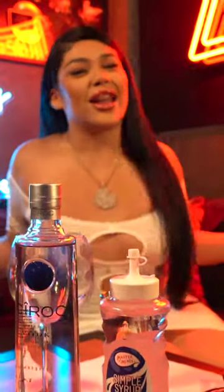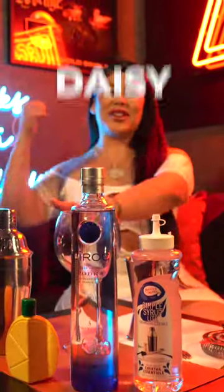What's up everybody, it's your girl Daisy Simo, a.k.a. La Daisy, and we're back again with Drinks with Daisy!